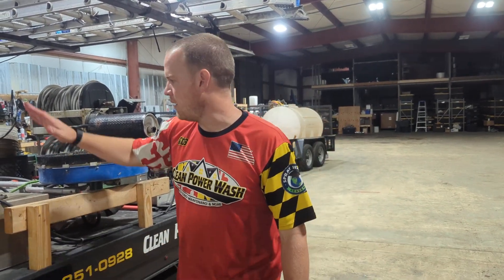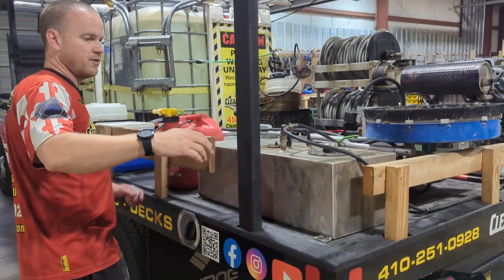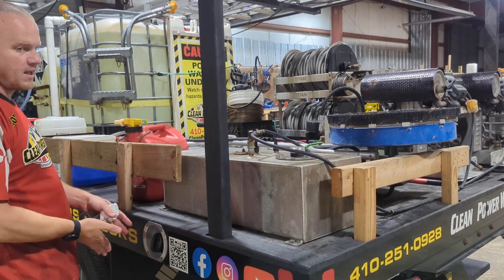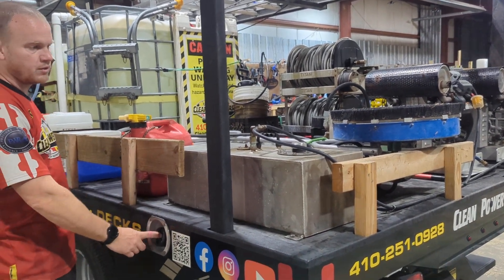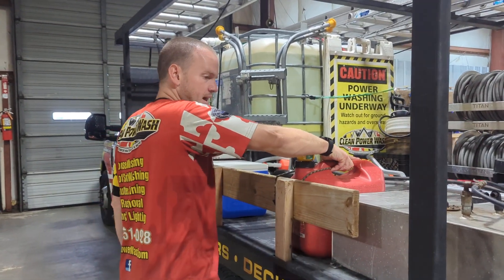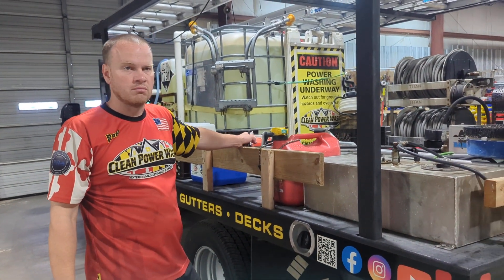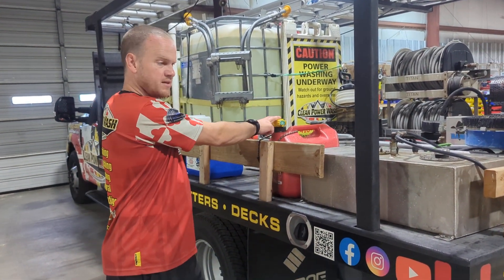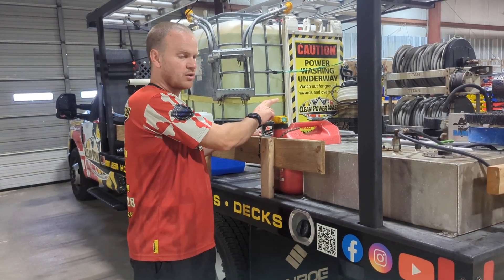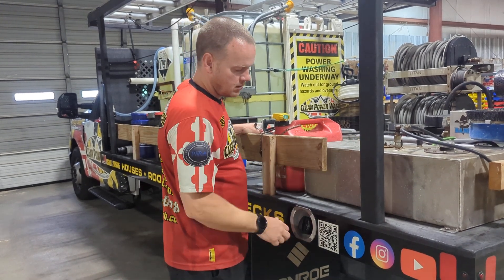This is our pressure washer gas tank. We fill this up every day at the end of the day. It's nice that you have all three fuels right in a row: vehicle gas, pressure washer fuel, and then this is your backup. Other than commercial work, you're most likely not going to need to do this — so unless you use it during the day, you don't need to top this off every day, but you should be refilling that and refilling this.